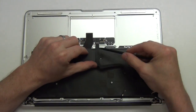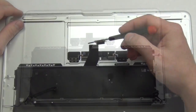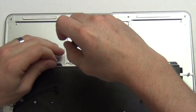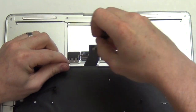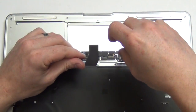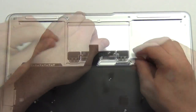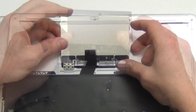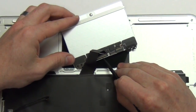Next, unplug and remove the IPD flex cable. Then to take out the trackpad, you will need to remove the six Phillips screws. Now the trackpad is loose, but the cable is still connected. You will need to angle the trackpad in such a way so that you can lift the cable lock and disconnect the cable.